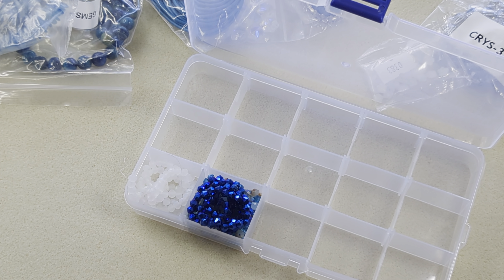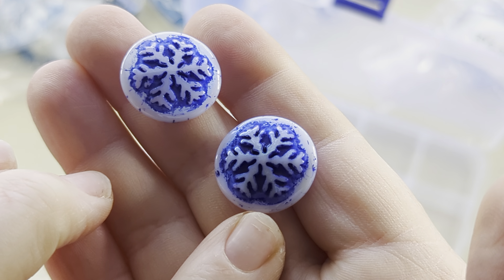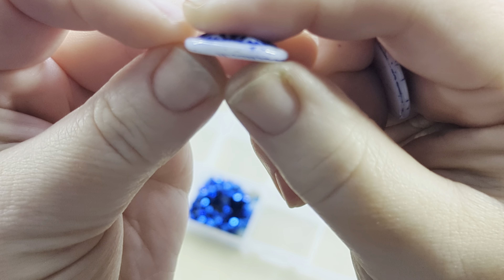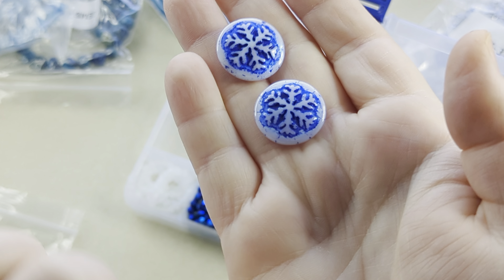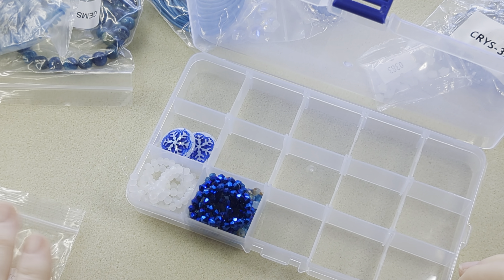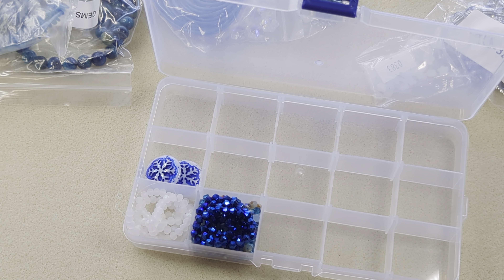Then we've got pressed glass snowflake cabochons — product code 6245. These cabochons are gorgeous; they have chalk white AB with a blue finish on them and they're undrilled — no hole. Cabochons are flat on the back and rounded on the front. These would be fantastic to use with seed beads to make a bezel and turn them into bezeled earrings. I love these and I'm so glad they were in the bundle.